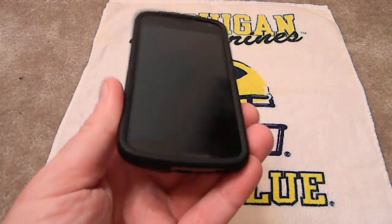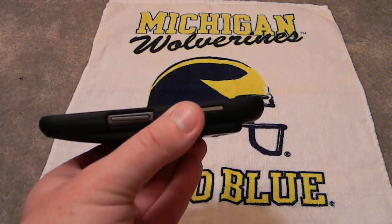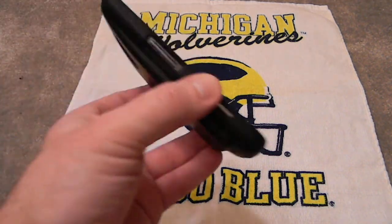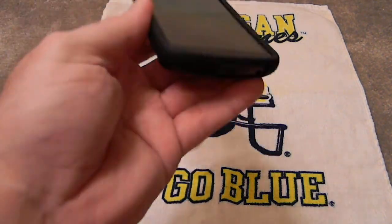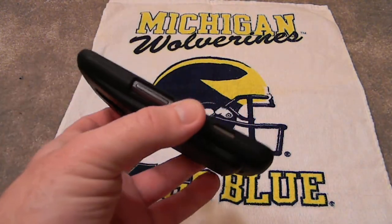I highly recommend this. Again, this is not for GSM — it's only for LTE. And there is no NFC capability when using this battery with the phone.